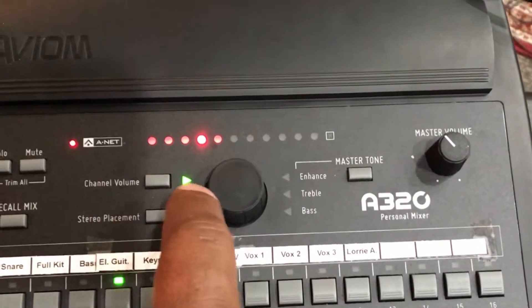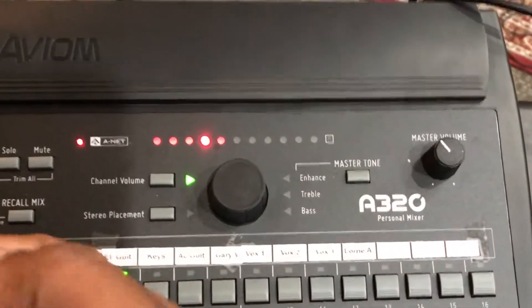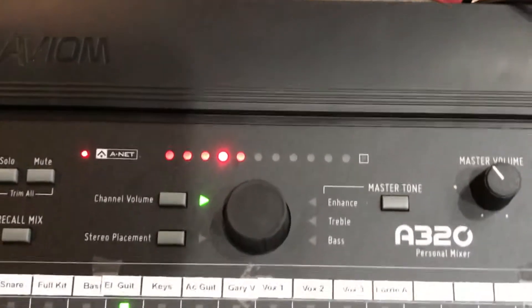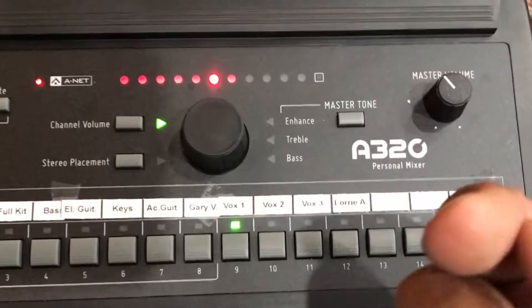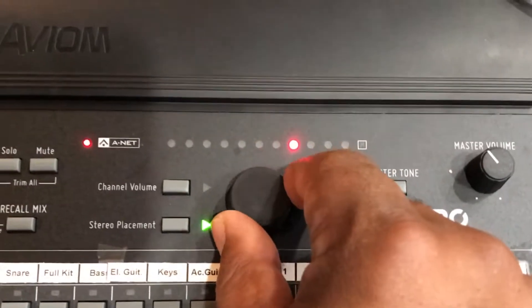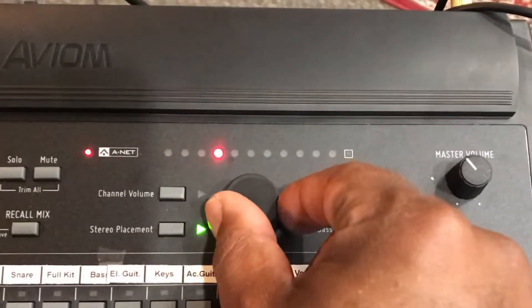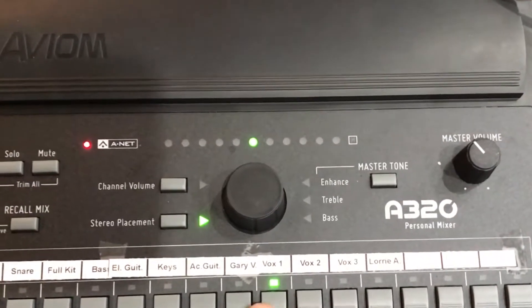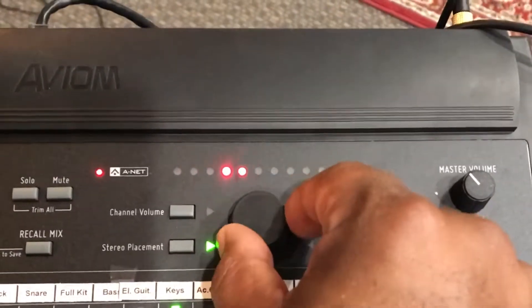In addition to controlling the volume of individual channels, you also have stereo placement — meaning you've got a left earbud and a right earbud. So let's say I want vocalist one just in my right headphone, because they're usually standing to my right. I'll select their channel, select stereo placement, and move them to the right. Or if I wanted the keys in my left ear, I'd select keys, go to stereo placement, and move them to the left.